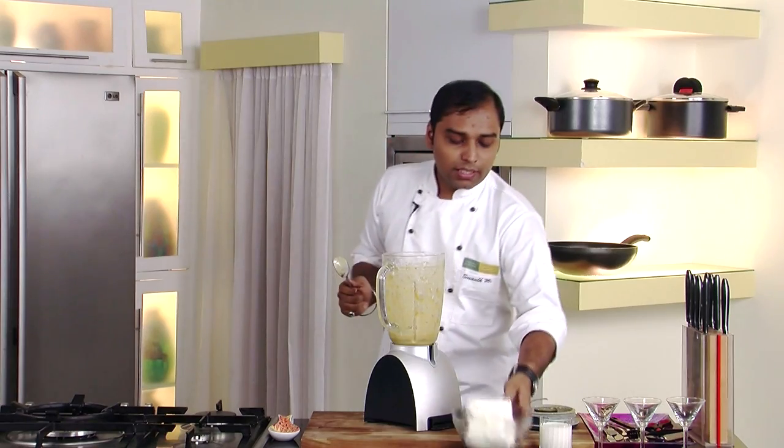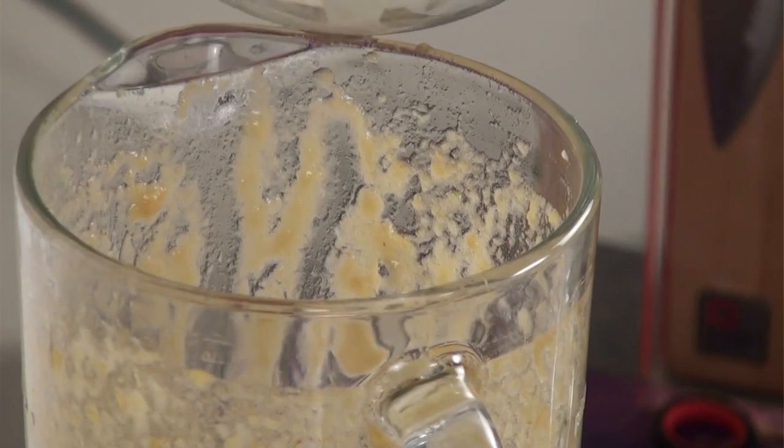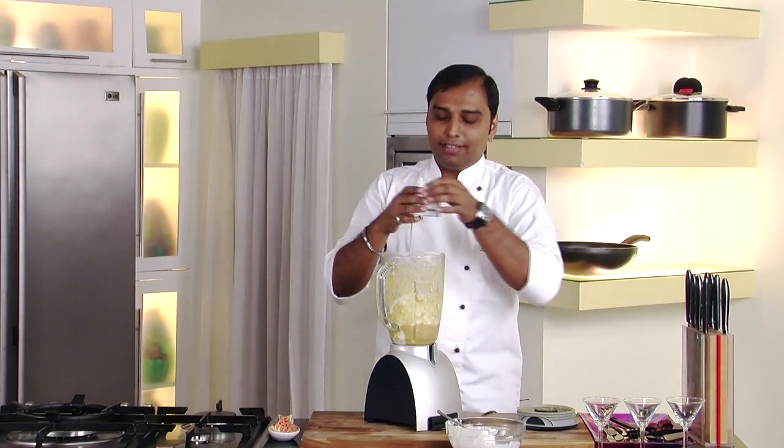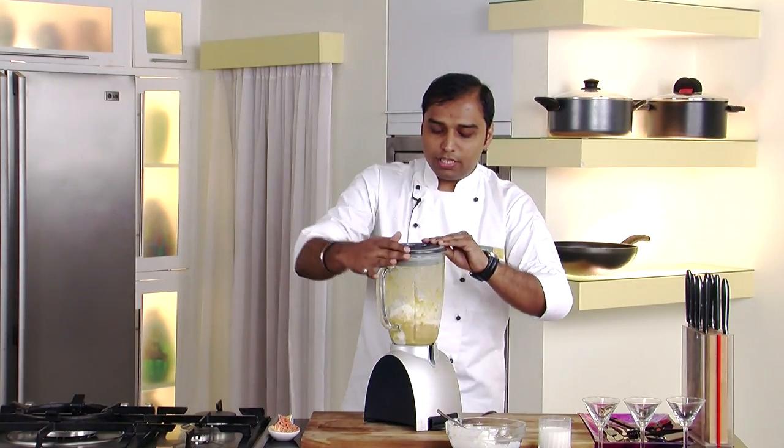Now what we would do is add ice cream. Over here I have taken vanilla ice cream — lots of ice cream — and a little bit of milk. Now we just close the lid and churn this nicely.